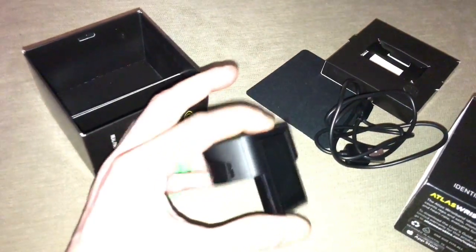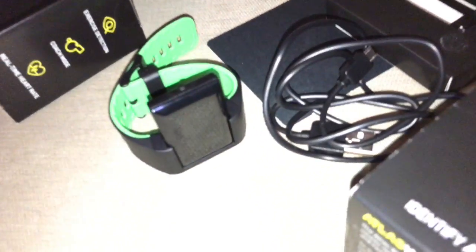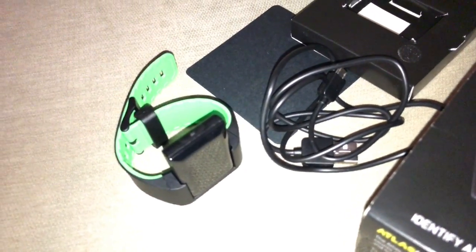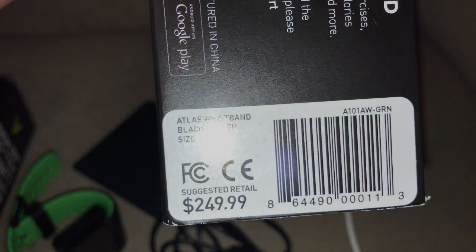It won't power up because the battery is dead. But anyways, I'll give the link down below to where to find it — the Atlas fitness watch. I think you can get them now for like $160 to $170. When it first came out it looks like they were retailing for $249.99.